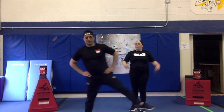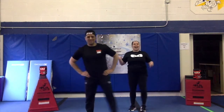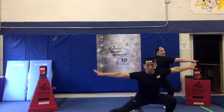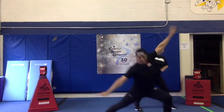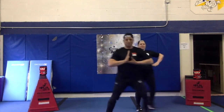Now we're going to do lateral lunges — like side to side. 1, 2, 3, 4, 5, 6, 7, 8, 9, 10.